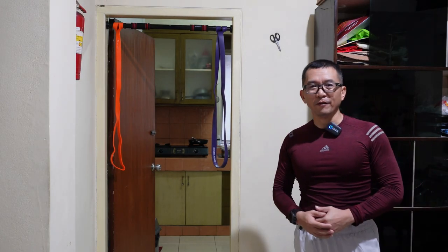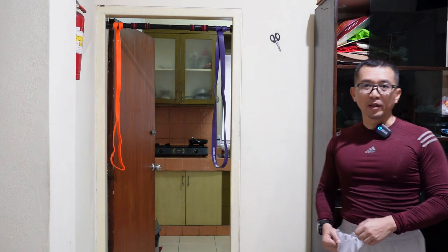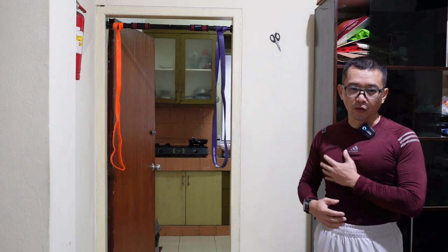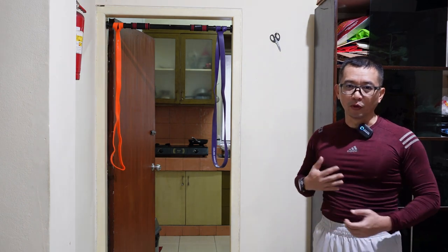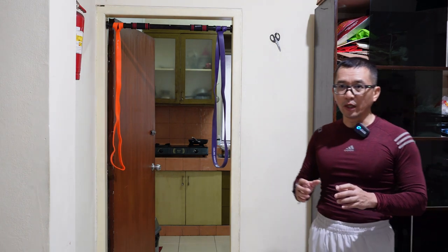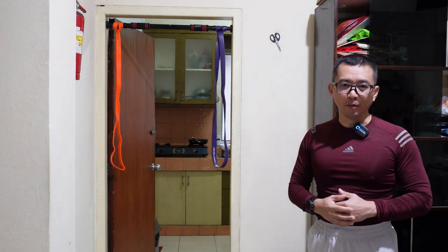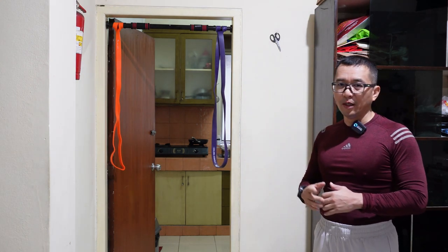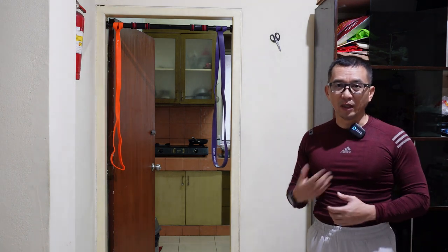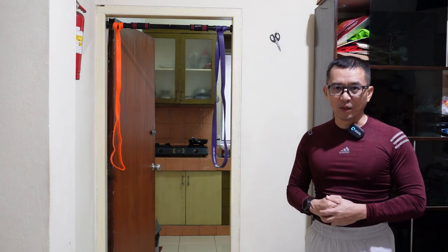Hello Sobat Kabuzan, pada video sebelumnya saya menunjukkan bagaimana memanfaatkan resistance band untuk melatih otot-otot tangan maupun otot dada. Kemudian juga saya menunjukkan pemanfaatan pull up bar yang bisa kita peroleh di berbagai platform online dan dipasang di kusen pintu di rumah, sehingga memungkinkan bagi kita untuk bisa melatih pull up di rumah setiap saat.